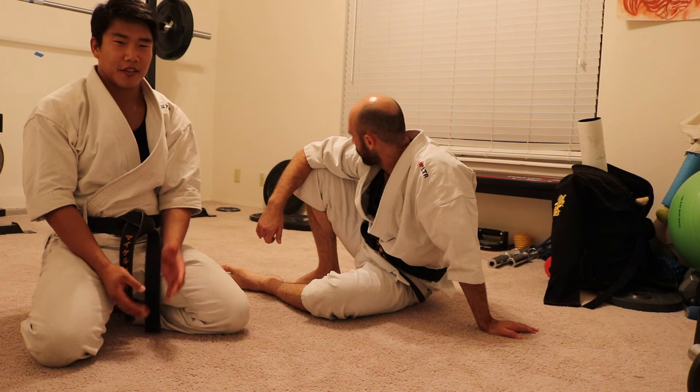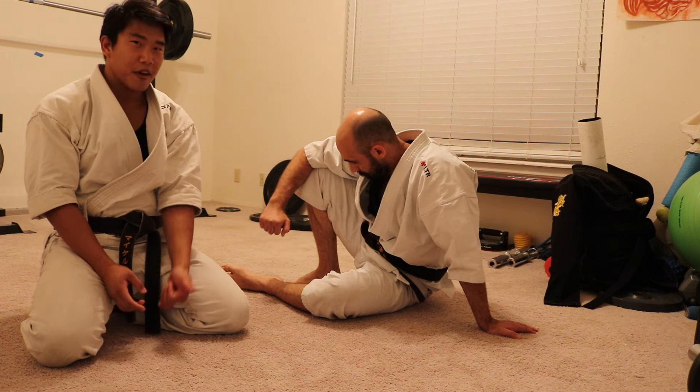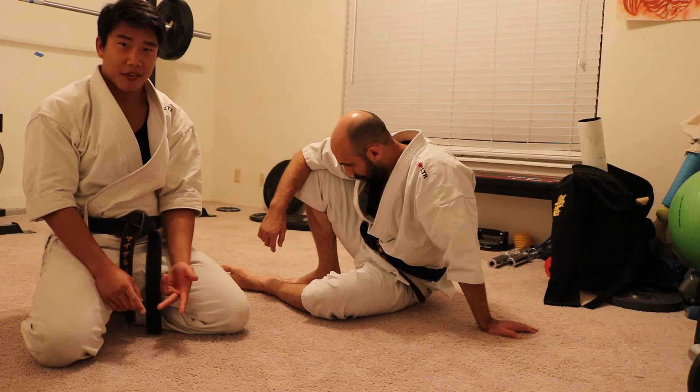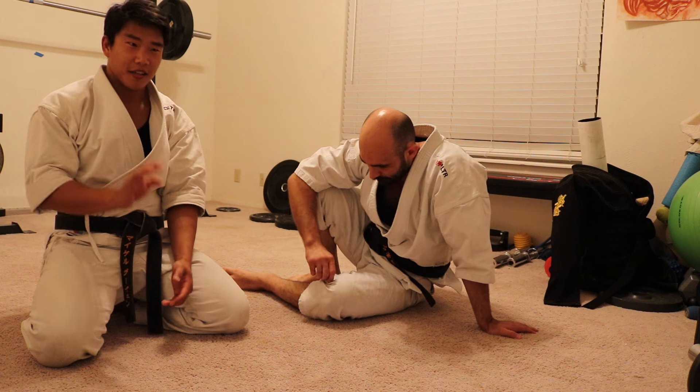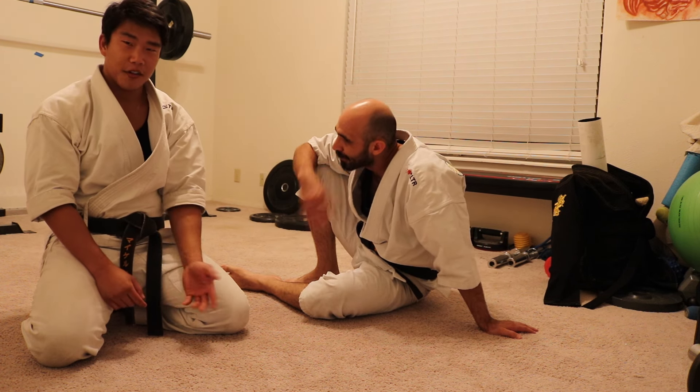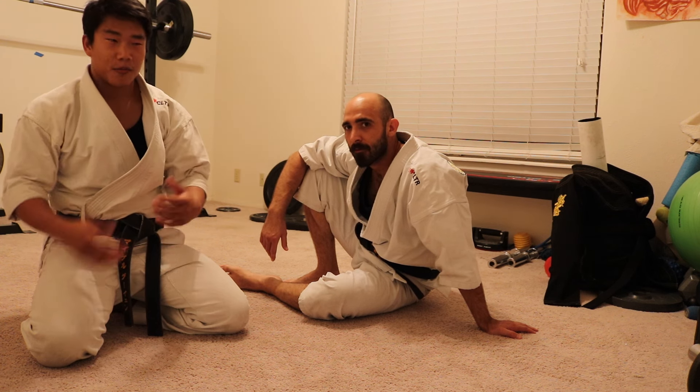When you're striking, the end goal is to either get back to your feet, end the confrontation, or escape. Don't just stop after one attack. You need to use your attack as a launch point to do other techniques — either submit them, get up, or throw more strikes.